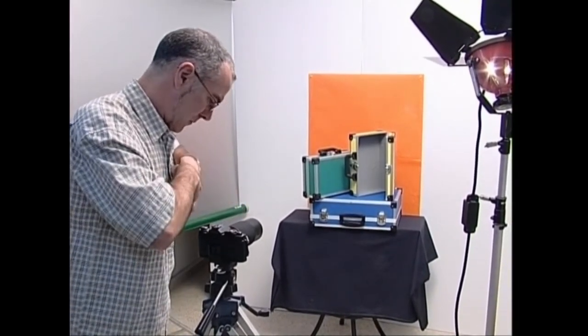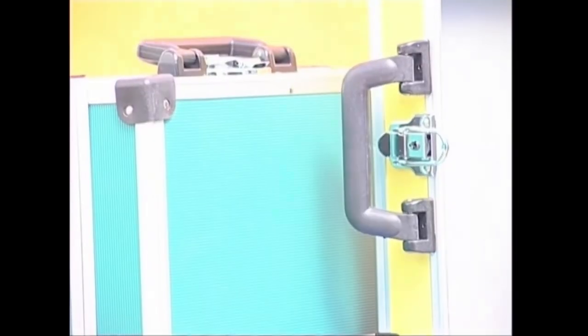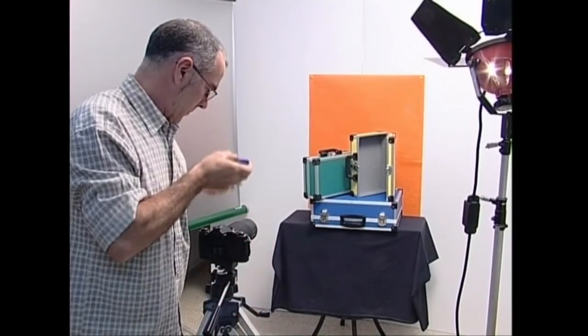Argazkia egiteko, jaso ditugun neurrien batazbestekoa erabil dezakegu, edo gogokoa badugu, ezenaren alde bateko neurriez baliatuz alde hori nabarmendu.